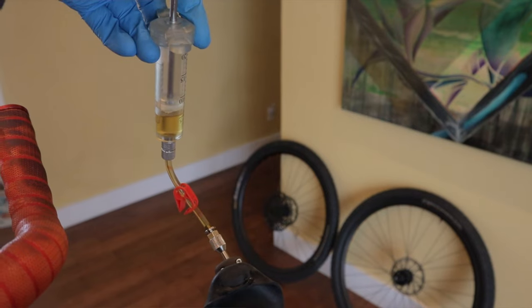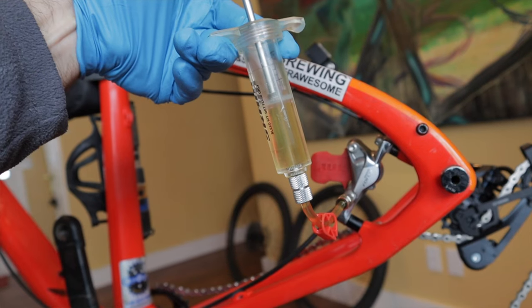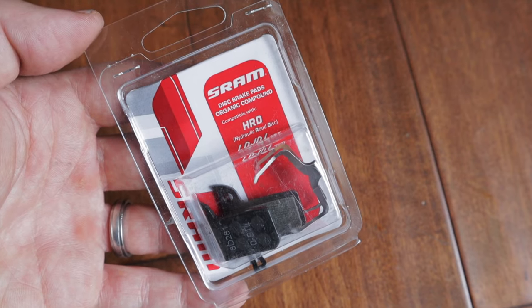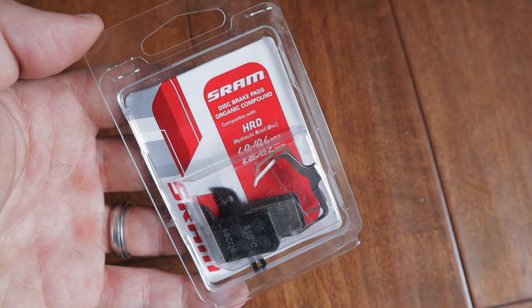Before putting my wheels back on, I took the opportunity to bleed the brakes, which were also in need of some TLC. I honestly can't remember the last time I ran new fluid through them. With the pads out I gave them a look and realized they were pretty worn out as well, so I popped in some freshies and now my brake system is dialed.